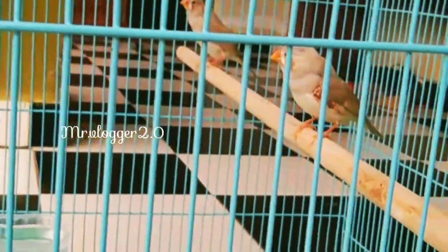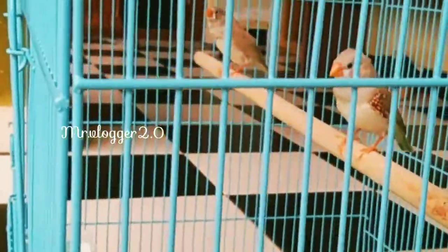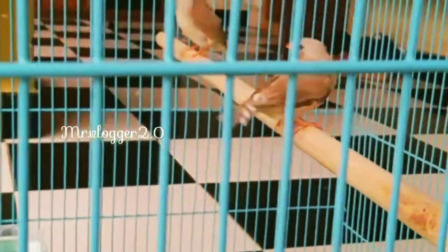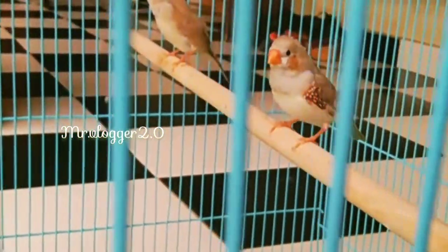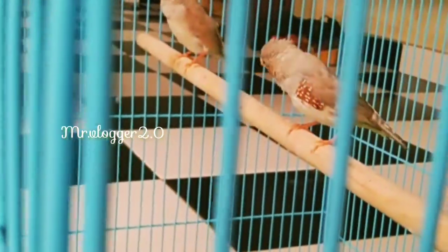I'm going to talk about finches. Bengali finches and white finches are one type of finches. I'm going to do a zebra finches color crossing on the board.